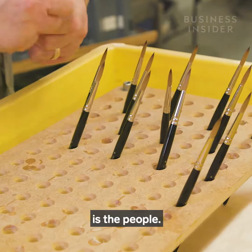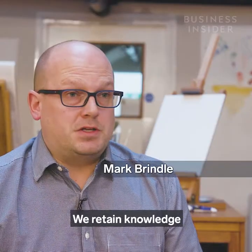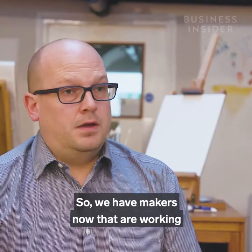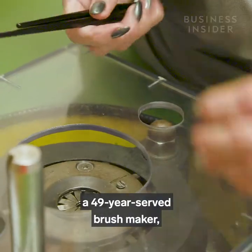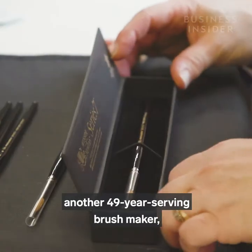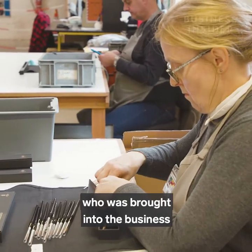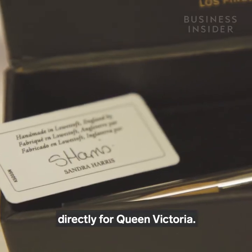The key to art brush making is the people — that is the skill. We retain knowledge from generation to generation. We have makers now working under an apprenticeship of a 49-year served brush maker who was brought into the business under his father, who made brushes directly for Queen Victoria.